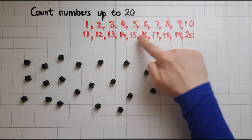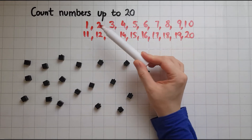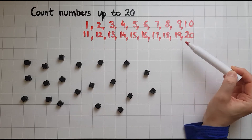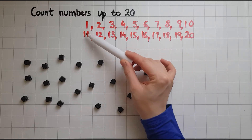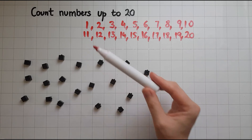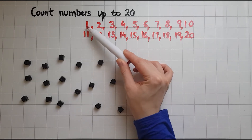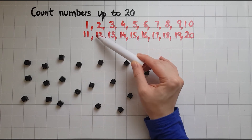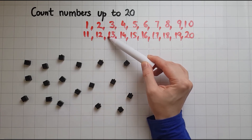If you look at how we write the numbers — we've got these digits up to 10 at the top, and what happens at the bottom is we've got just a 1 in front to mean they've got 10 more. So 1 and then 11 — that's 1 and 1. 12 is 1 and 2. 3 and then 13 is 1 and 3.